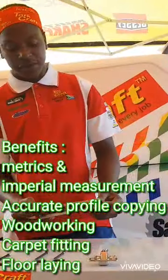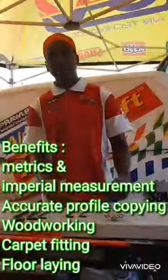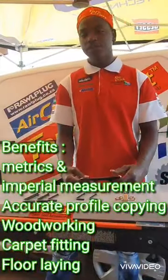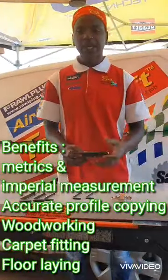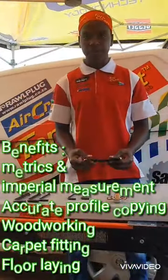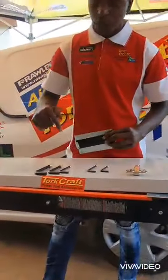One of the benefits is that you can use it with Imperial or Metric measurements, and it has multiple uses including woodworking, carpet fitting, and floor laying. Here I've got myself some Allen keys that I want to copy the profiles of.